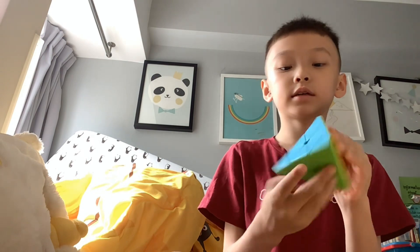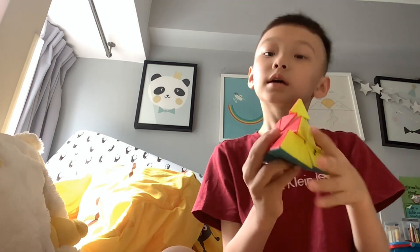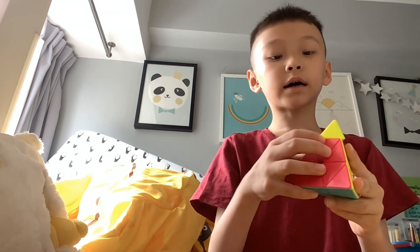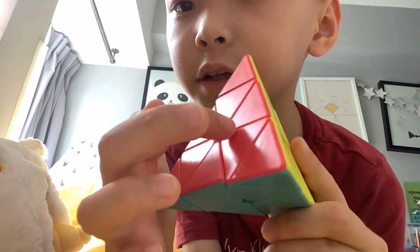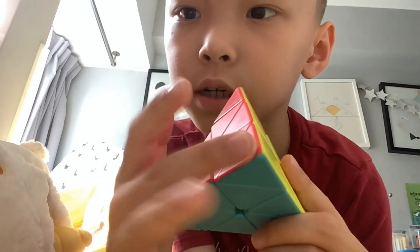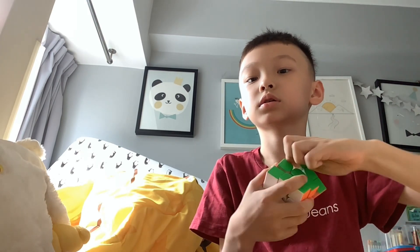Next is the T Pyraminx. If you don't know what a Pyraminx is, it's actually a pretty easy puzzle to learn. These are the centers, these are the edges, and these are the corners — although you can literally twist the corner, but you really can't with the others, because that would be illegal in WCA.